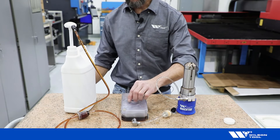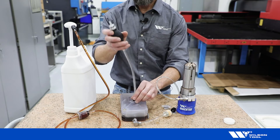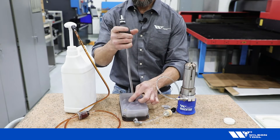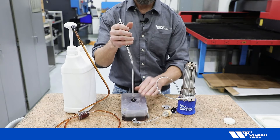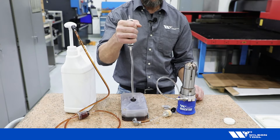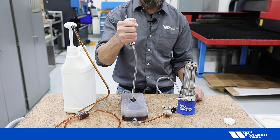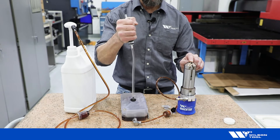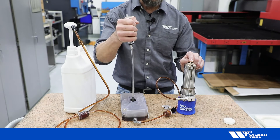Install the priming pump and ensure the cap is snug to prevent air loss. Begin squeezing the bulb to push air through the tool. Continue to do so until a continuous stream of oil leaves the stripper.